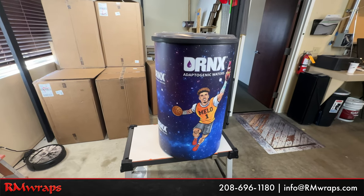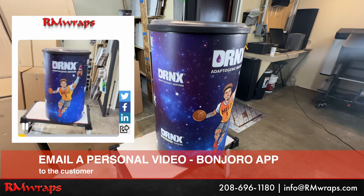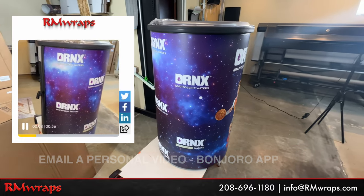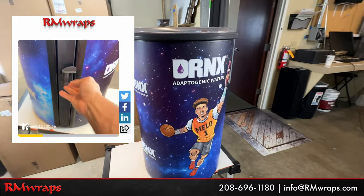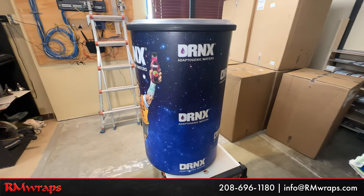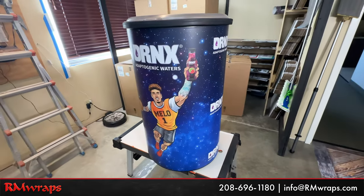We make sure everything is to the T before we start printing mass quantities. What we did is we printed out one and used a Bonjour app — it's a personal email video going to the customer. We text the images to the customers and say, 'How's this look?' Once they say it's good to go, we start printing out mass production. We put a lot of extra care into this to make sure everything looks good.